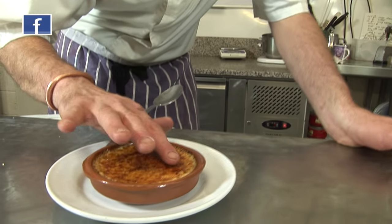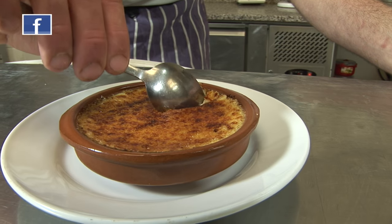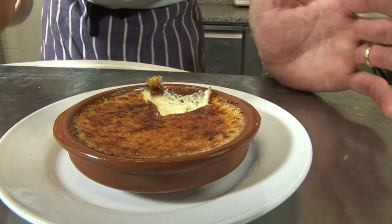Hello everyone. Today we're going to make crème brûlée like this one, with a thin caramel. It's very good, it's very creamy, it's delicious, it melts, it's creamy, beautiful. So let's make some.